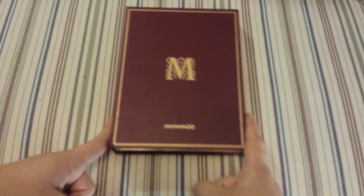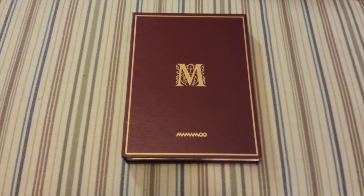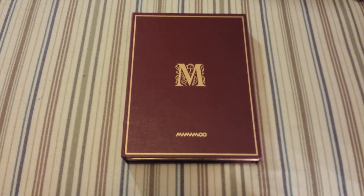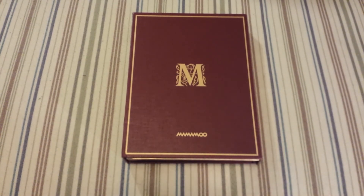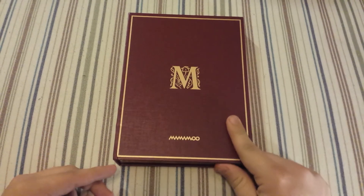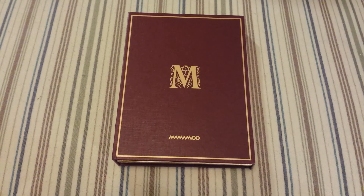That's it for this album unboxing. I will be unboxing their 'Purple' mini album and their first full-length album — I think it's called 'Melting'. Hopefully I'll also get 'Pink Funky' and their first mini album. Thank you guys for watching — if you have any questions please comment down below. Look forward to a couple more unboxings: A Pink, Girls' Generation, Jessica, and EXo. Bye guys!